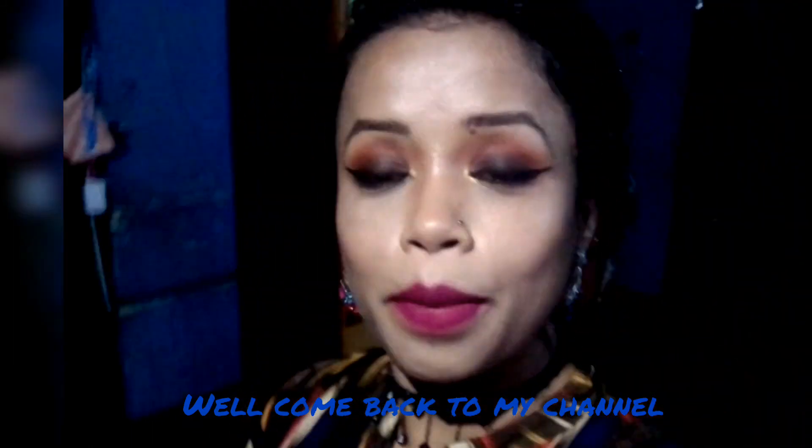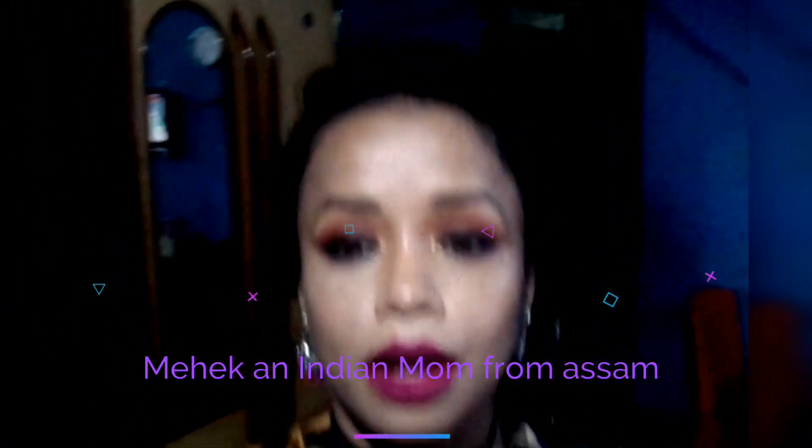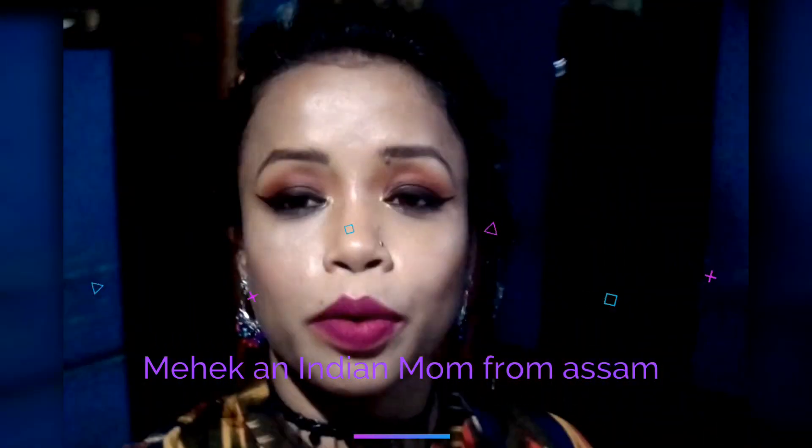Assalamualaikum, welcome back to my channel. My name is Mankin, Indian Mom from Assam. Today's video is a Get Ready With Me.